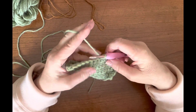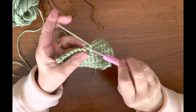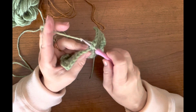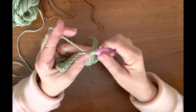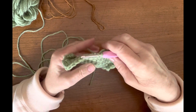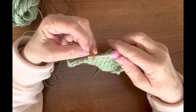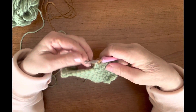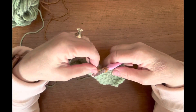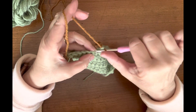The second way to attach your yarn is to insert your hook as if you were going to do a single crochet stitch, pull your yarn through. Now, instead of looping it around and pulling it through again, you're going to drop that one, pick up your new color, and pull that through the two loops. Then drop the short end, pick up the long end, and continue on with single crochet.